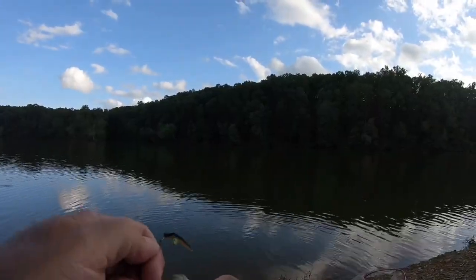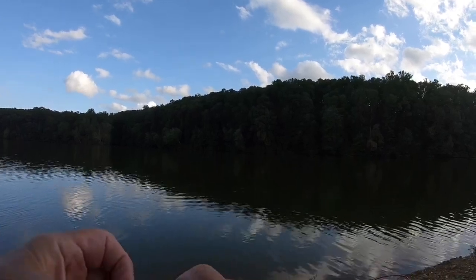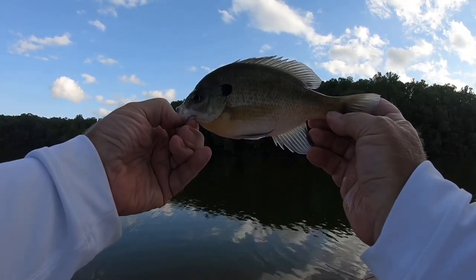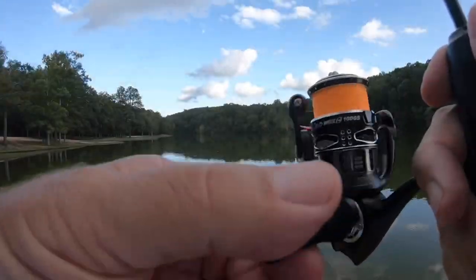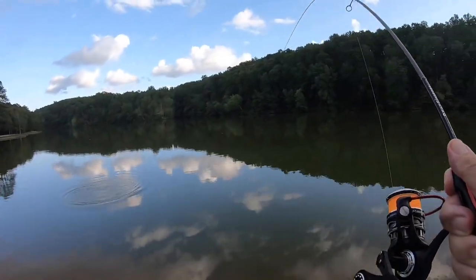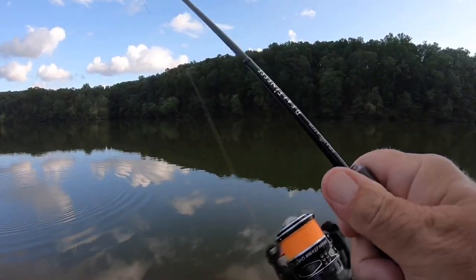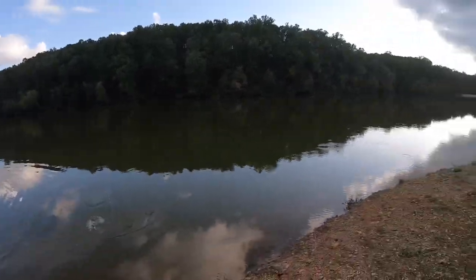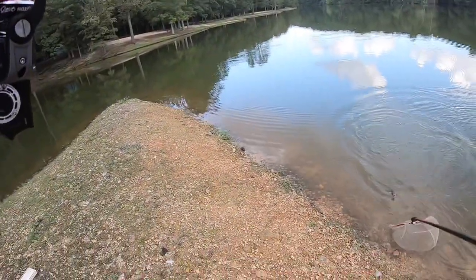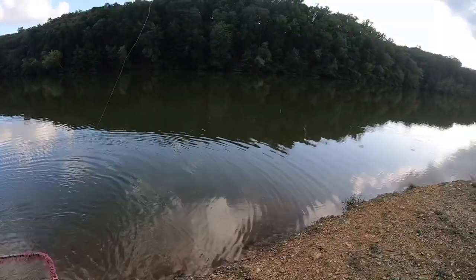Not a bad bluegill — not the best by any stretch of the imagination, but it's a fish. Fat little fish, let's get him back in the water. Here we go, here we go folks! Oh yeah, shoot fire, what you talking about now! Yes sir! It showed up down here — I'll be darned.